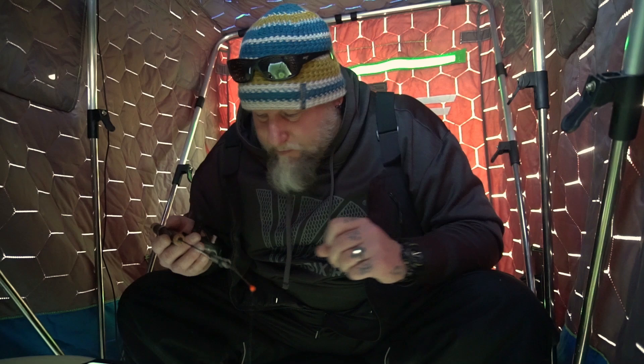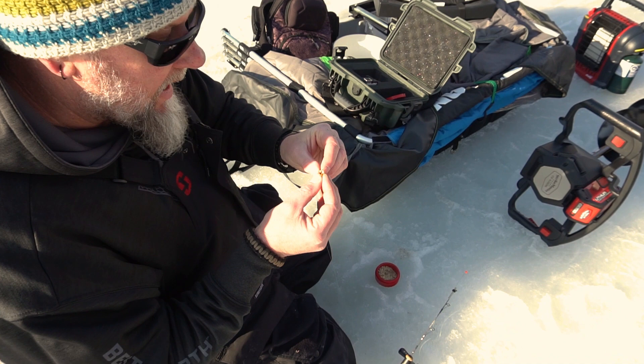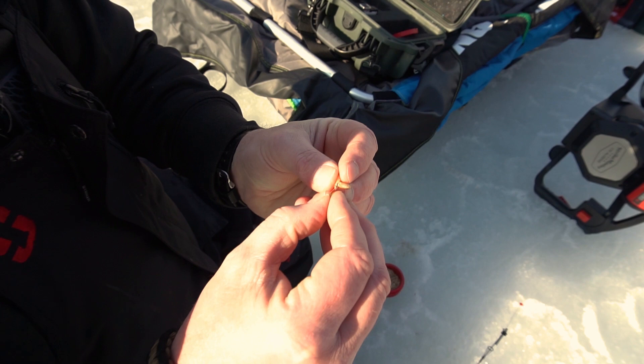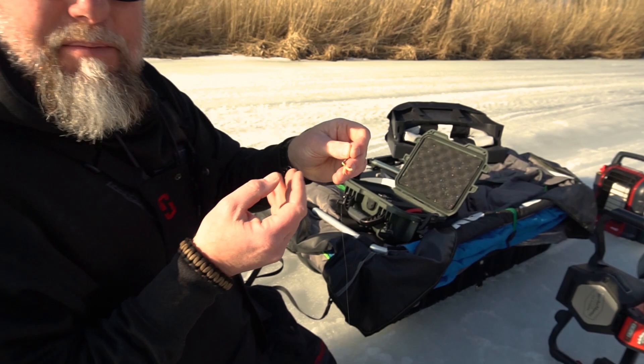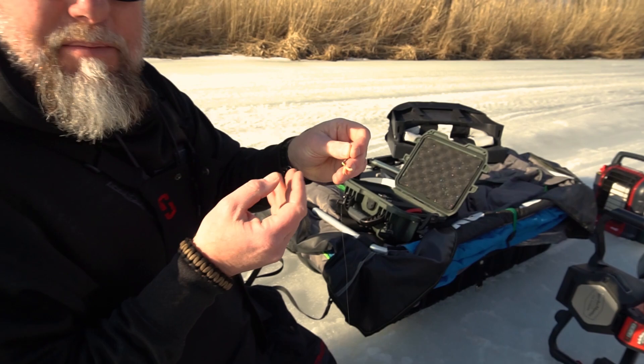A lot of times I much prefer using spikes over waxworms, simply because spikes are a lot tougher-skinned and they last a lot longer and stay alive much better than a waxworm. Waxworms are very paper-thin and most of the time you have to thread the waxworm on the hook. How could a bluegill not want to munch down on that?